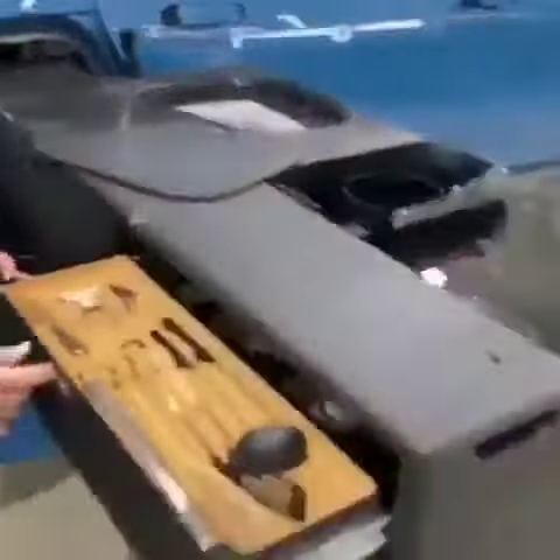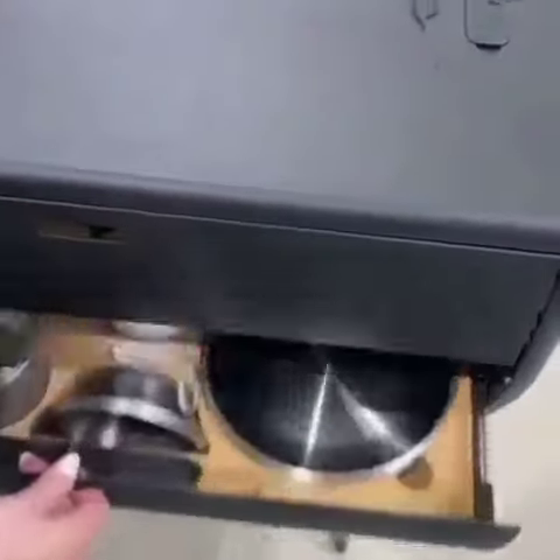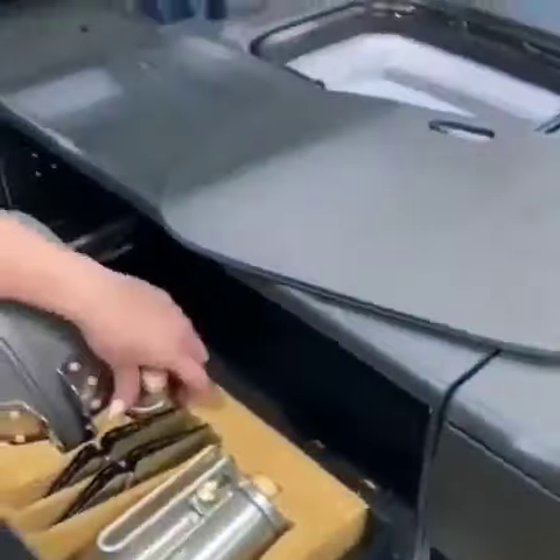And all the cool kit in the drawers. So when you get your camp kitchen, it will come with a 30-piece Snowpeak kitchen set, and then you've got all of your pots and pans in here. Pour-overs and coffee pot for the coffee lovers.